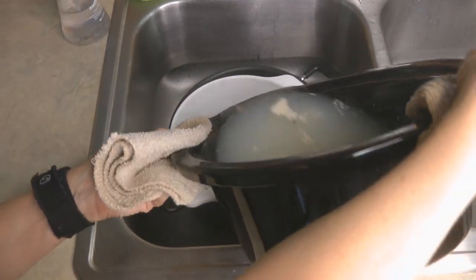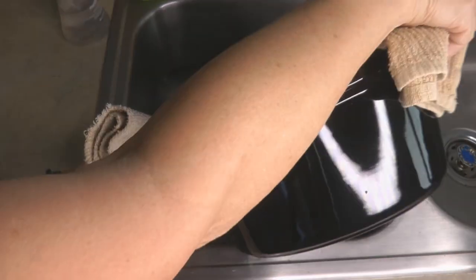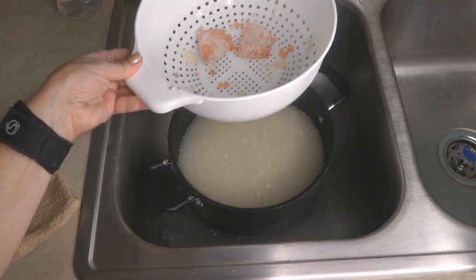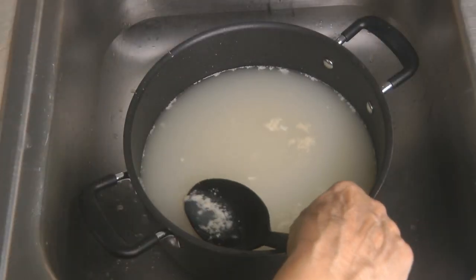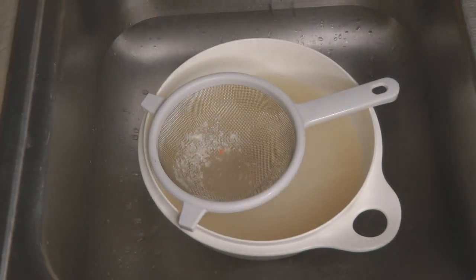You're going to strain out all of the solids from your broth, so you want to pour it through a strainer into another container. You can skim off any remaining solids or strain it again through a wire mesh.